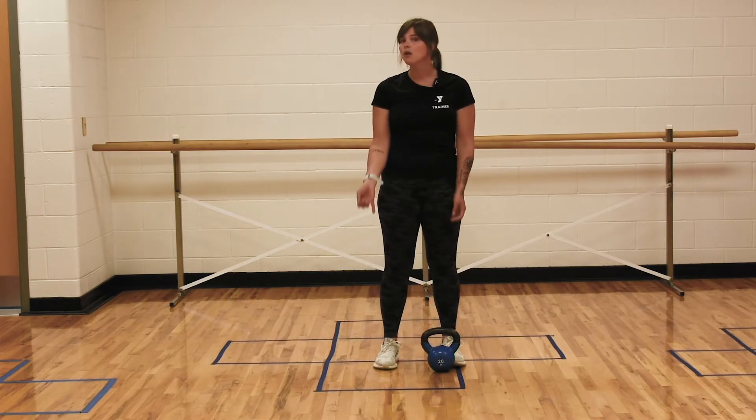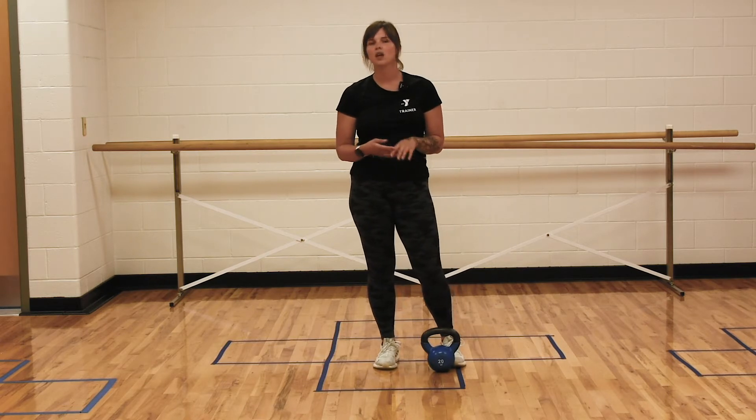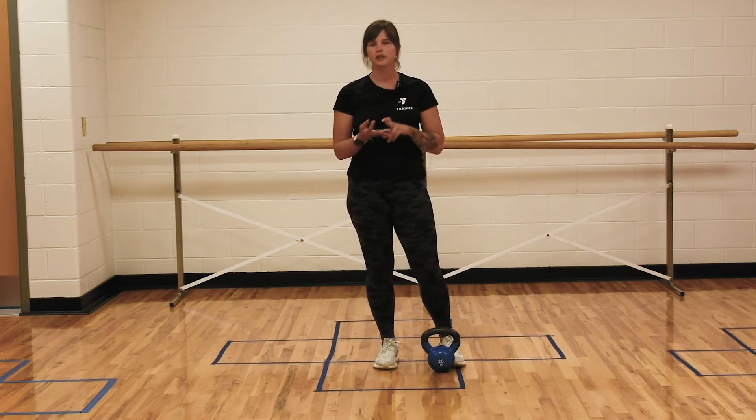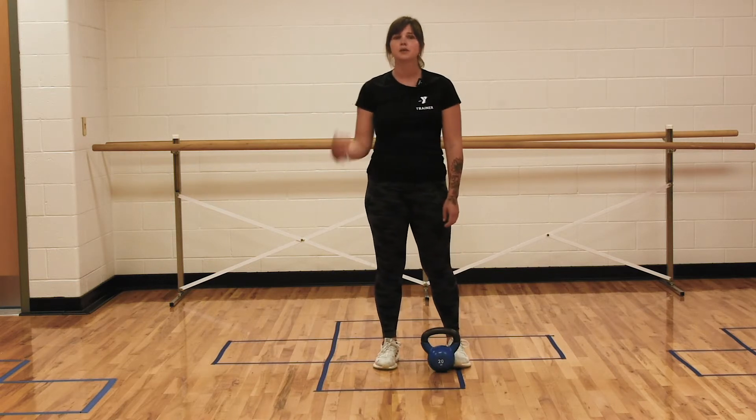So grab a weight, whatever you have available. Today I'm going to use a kettlebell, but feel free to use what you have available. If you're at home, soup cans, water bottles, laundry detergent, whatever you can find. You can also do this with a dumbbell.